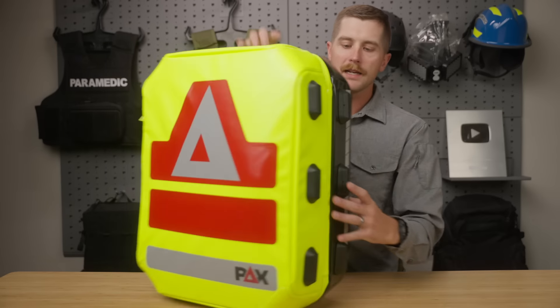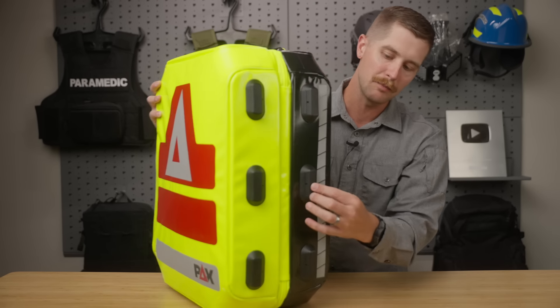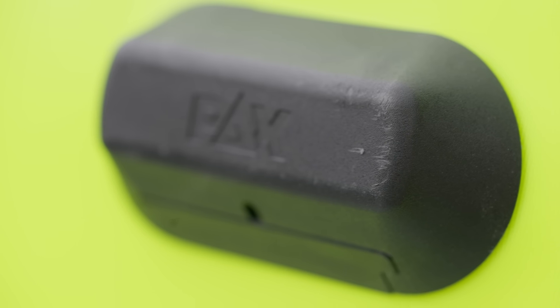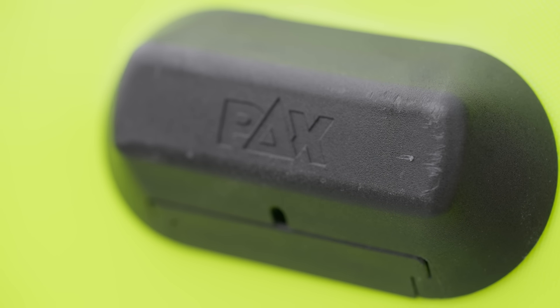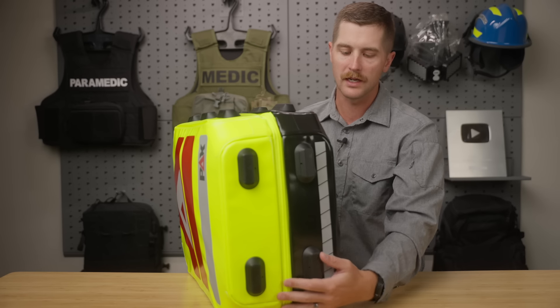On the side here you can see we've got these heavy duty feet. All of these can be changed out pretty easily — there's a little tab, you just pull that out, pull the feet off, put the replacement in. And then of course the bottom is no different; you've got four of them down here.